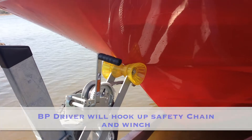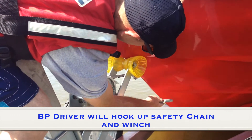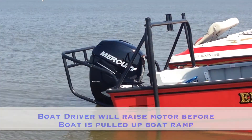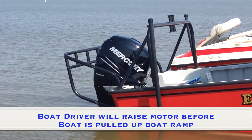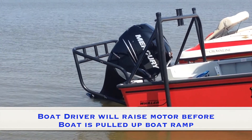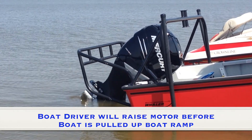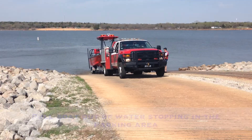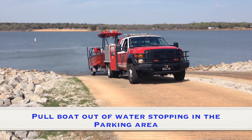Drive boat onto trailer until it rests on the yellow bumper. Brush bumper driver will hook up safety chain and winch. Boat driver will raise motor before boat is pulled up the boat ramp.